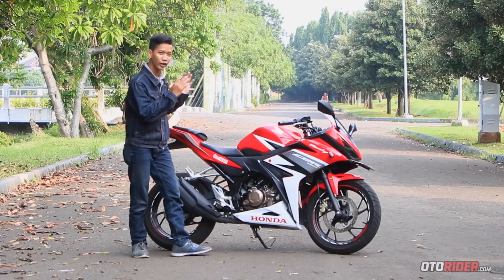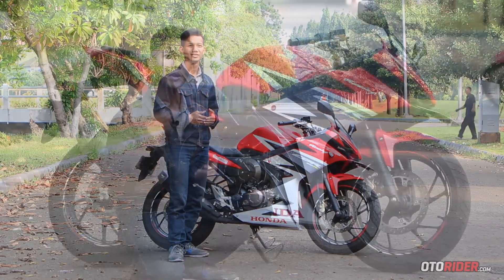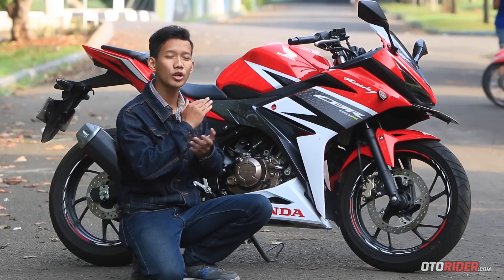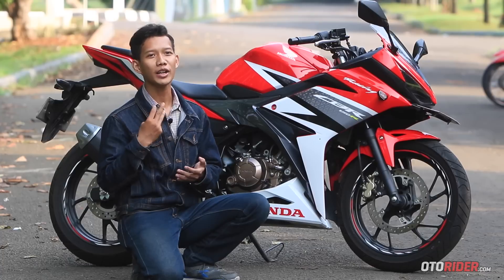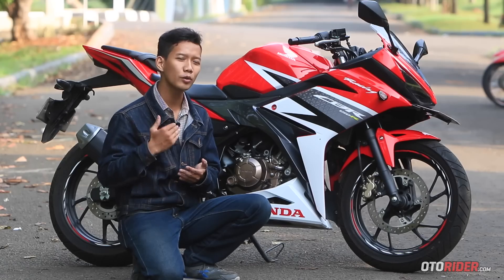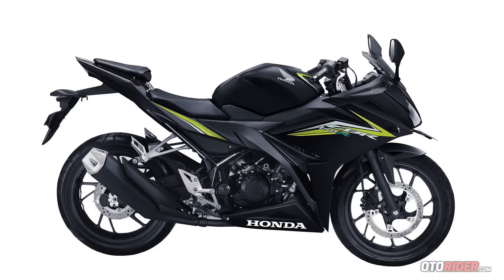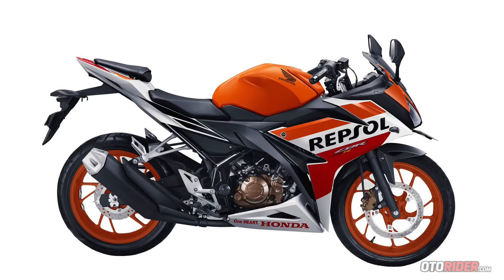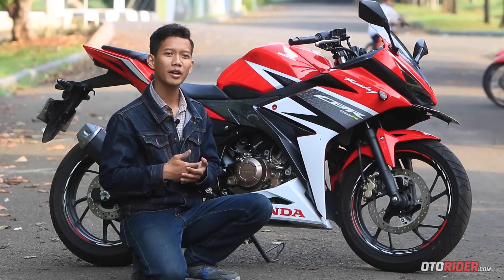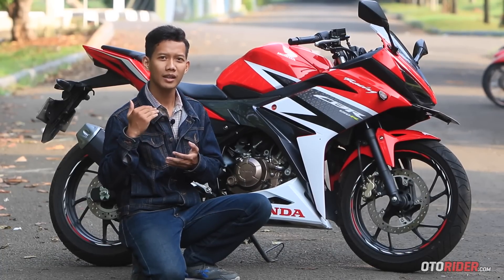Tidak terasa bahwa motor ini punya bobot keseluruhan sekitar 130 kg. Pada awal kemunculannya di sekitar awal 2016, Honda sekaligus meluncurkan tiga varian all-new Honda CBR 150R, dengan harga termurah di kisaran Rp 32 jutaan dan yang termahal di angka Rp 33 jutaan. Dengan harga segitu, Anda sudah mendapatkan sport fairing bertenaga 17,5 daya kuda dan torsi maksimal sekitar 13,5 Nm.